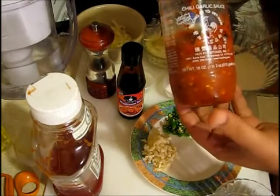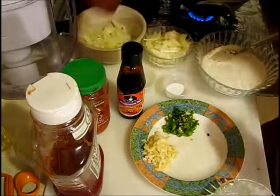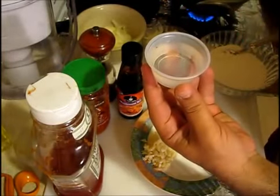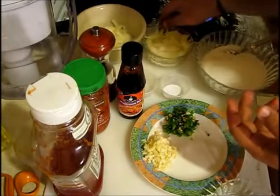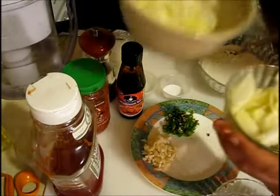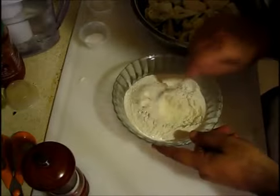I have chili garlic sauce — you can buy it from any supermarket and I'm going to put one and a half tablespoon, not teaspoon, tablespoon. Then I'm going to use some fresh black pepper, then vinegar, then salt according to your taste. I have onions here — long cut onions and small chopped onions, two different ways. I'll show you why I have it two different ways. Now I'm going to make my batter for my cauliflower.